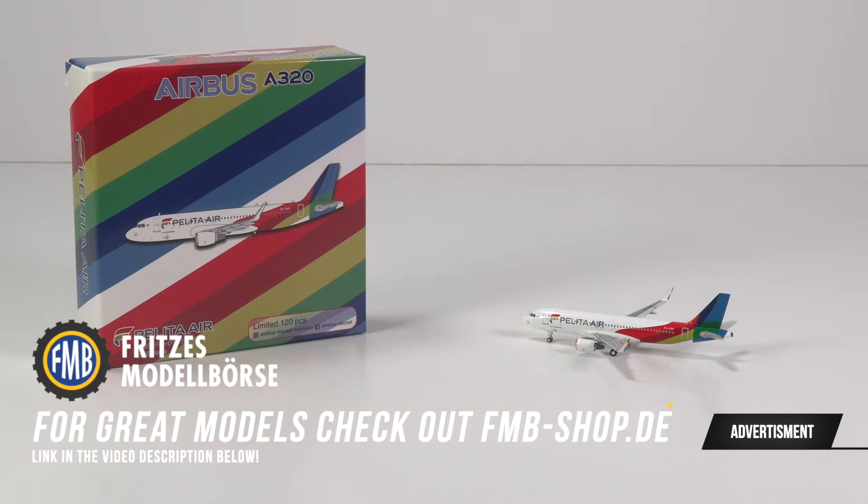With this being the 740th review here on the channel, there is bound to be some repetition in this series, but today we can well and truly say we have some firsts — it is the very first time that I will be reviewing a model of Panda Models, and it is the very first time that Pelita Air is featured here on the channel.